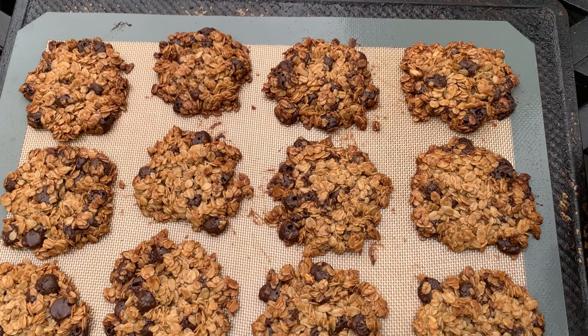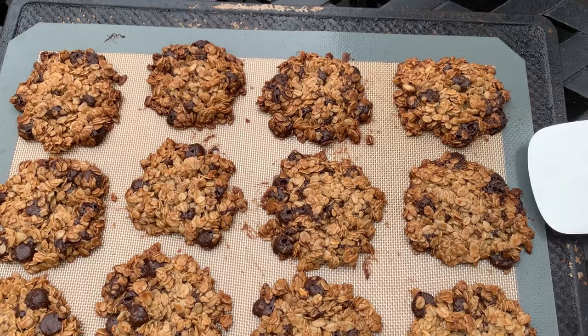Hi there and welcome back to Pinch of Cooking. Today we're making my favorite oatmeal cookies.